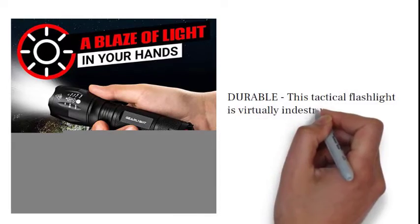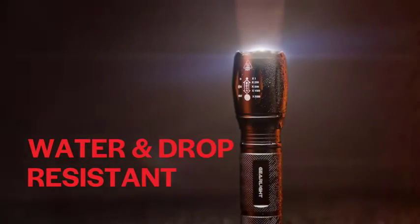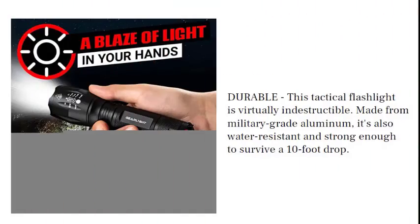Durable: this tactical flashlight is virtually indestructible. Made from military-grade aluminum, it's also water-resistant and strong enough to survive a 10-foot drop.